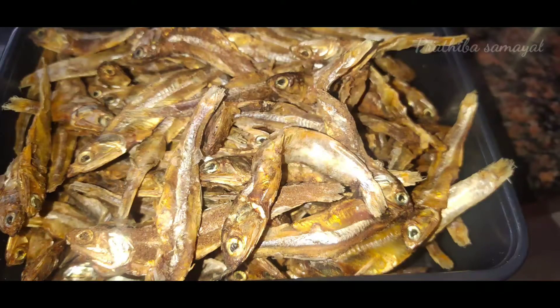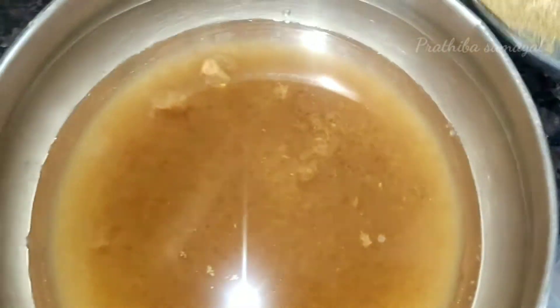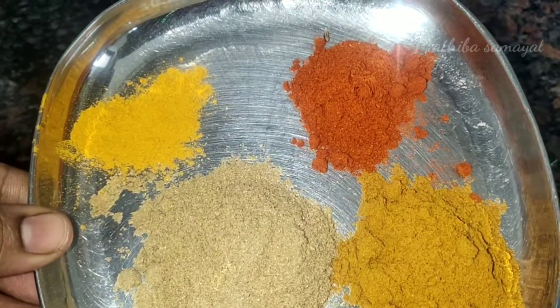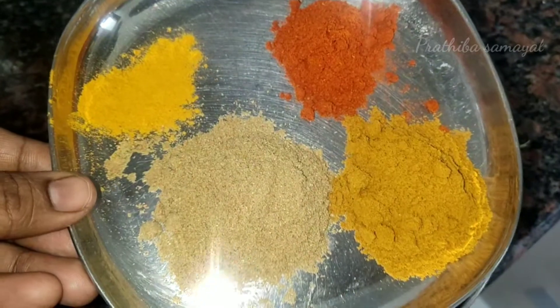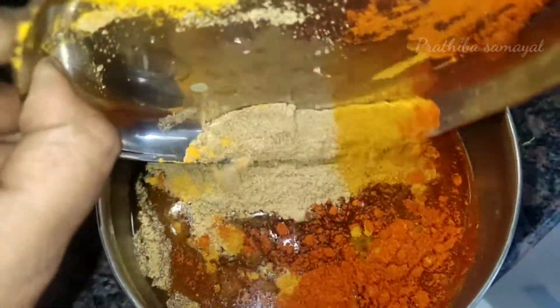After that, you can add the Karuvade — add it a little. Add 2-3 tsp of Dhania. Add 2 tsp of Alpamilak. Add some salt and 1 tsp of Alpamilak. Then make the paste.